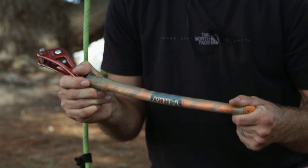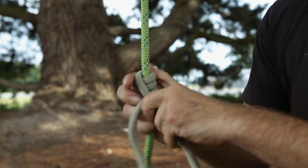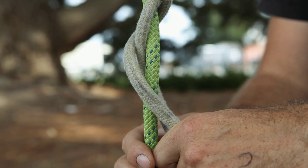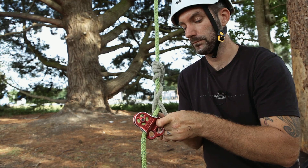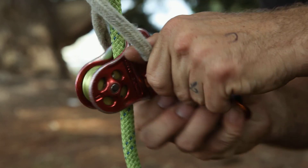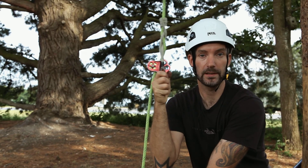So I'm going to tie my friction hitch onto my rope — whichever friction hitch you're most happy climbing on. Then install the hitch climber pulley. Once it's assembled, always make sure that knot's going to grab and set properly.